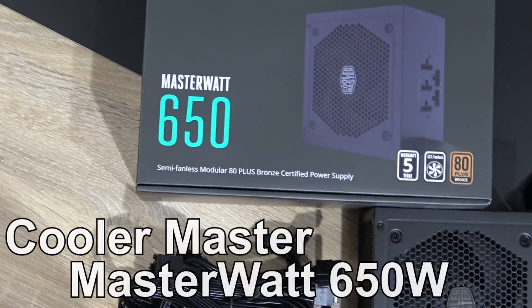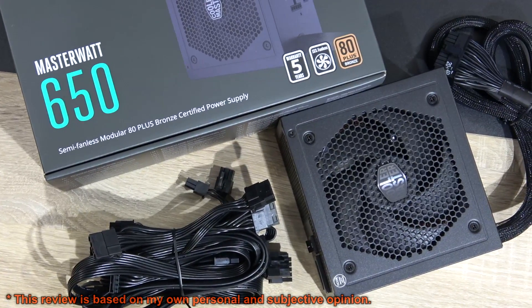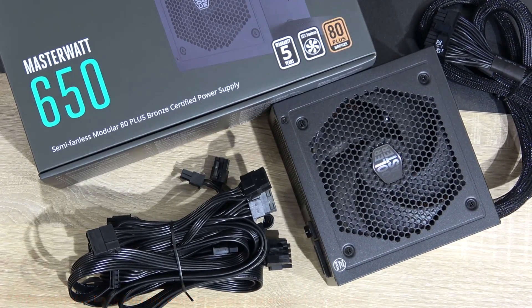Hello guys! Today I'm gonna check out this Master Watt 650 Watt semi-fanless modular power supply by Cooler Master.